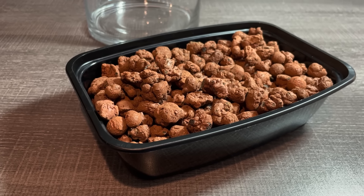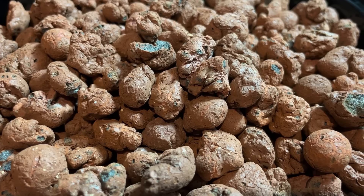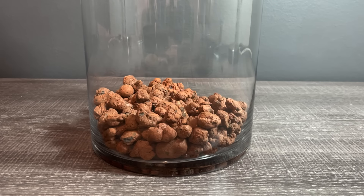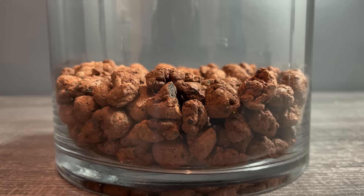First I want to make the false bottom. A false bottom is basically where excess water in the jar can drain to. In this case I'm using leka, which are just expanded clay balls. I put in about an inch and a half, which was probably overkill, but it's fine.